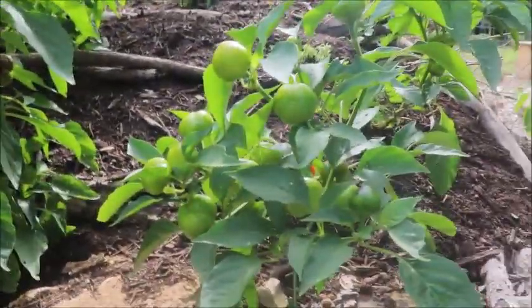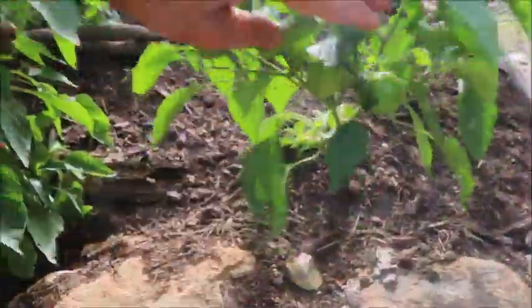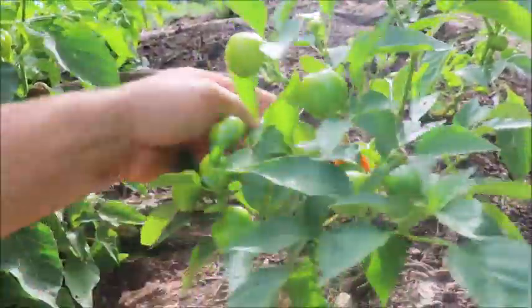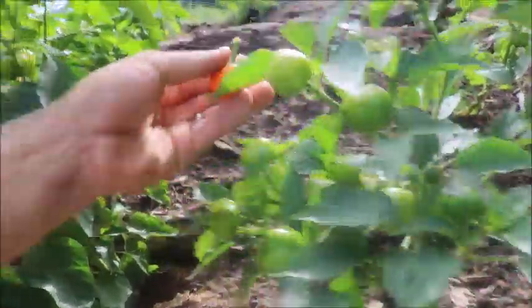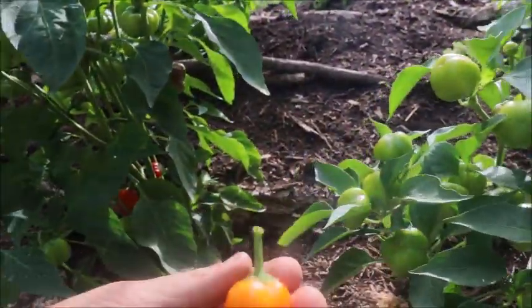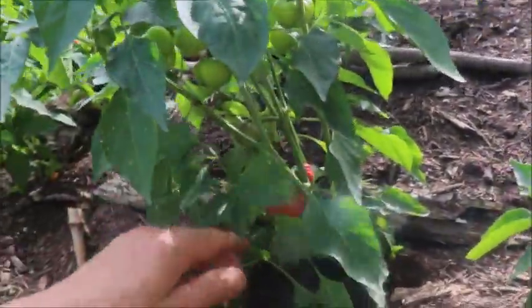I'll give you a little look at some of these plants, and you'll see that they are really prolific. They put out a lot of these. I'm actually going to be bringing in a harvest today. I just thought I would take you guys along. So when they change color is when I like to pick them.